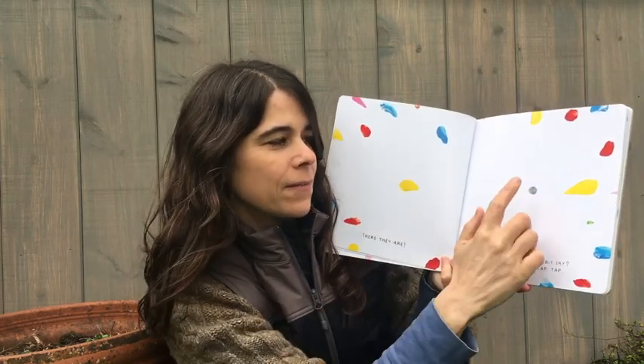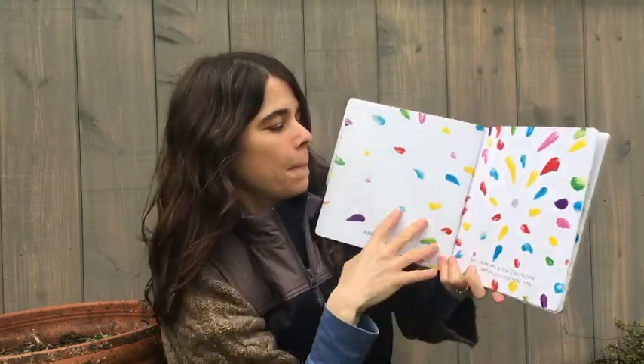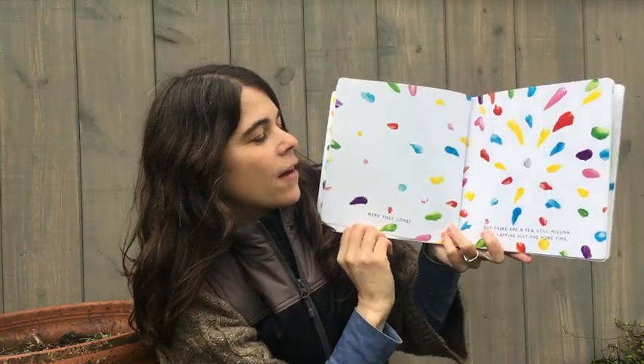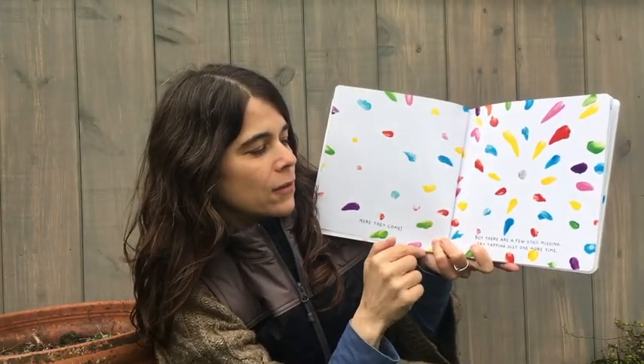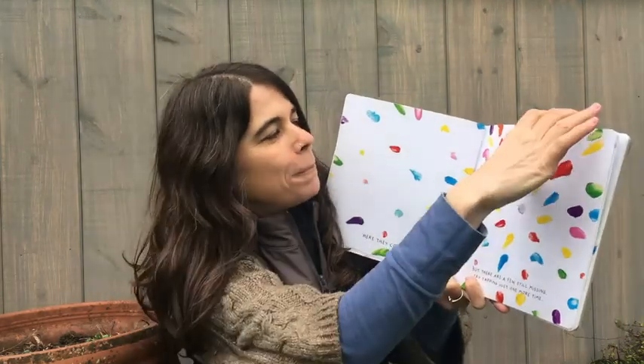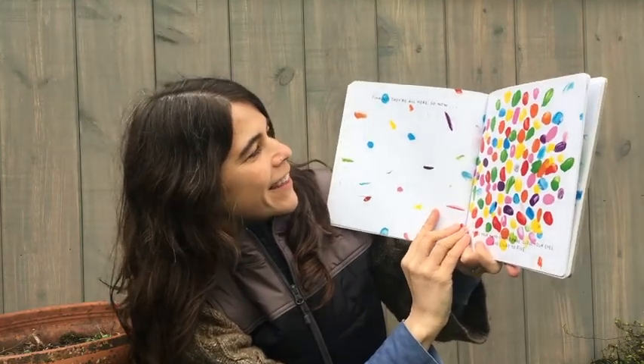Tap it again. Tap, tap, tap. Oh, here they come. But there are a few still missing. Try tapping just one more time. Tap. Finally! They're all here.